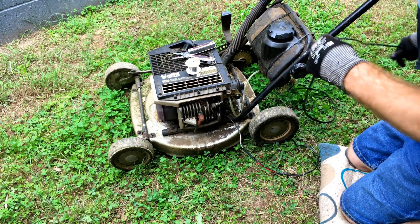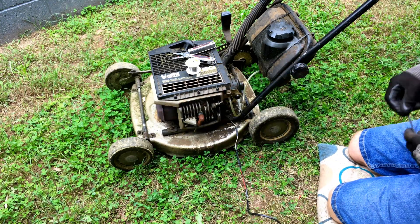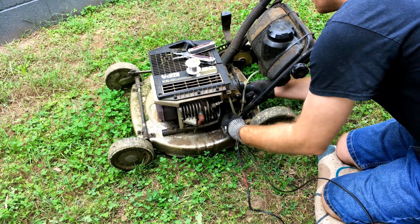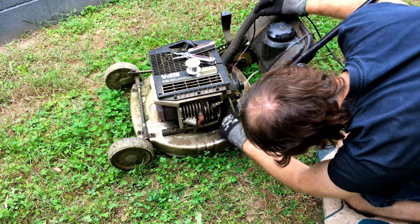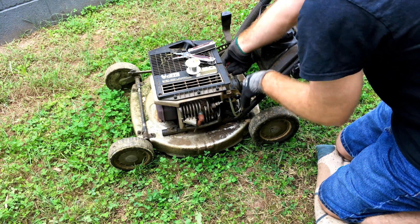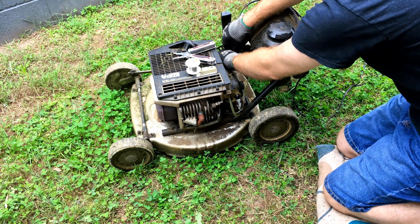Alright, that's our cable soldered on. Now we're just going to feed it through here, tuck it out of the way, and run it up the snorkel.